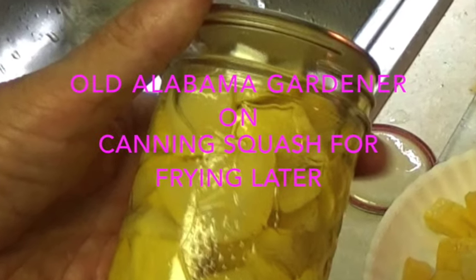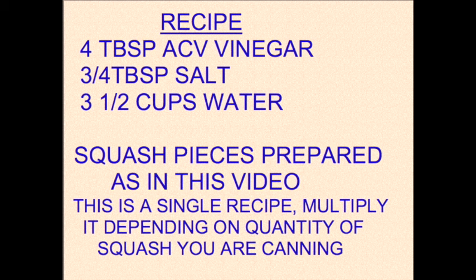Old Alabama Gardener here on canning squash for frying later. This recipe is the canning liquid that we will use in the jars.